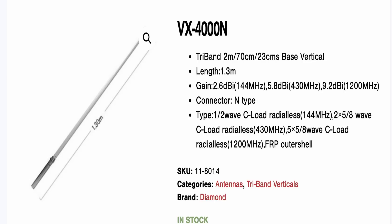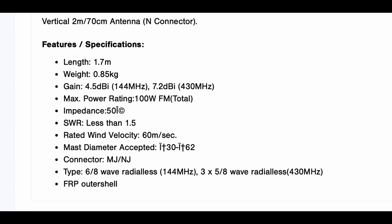Diamond also make the VX50, which is a longer version of the VX30 at 1.7 meters. It gives you an extra 2 dB of gain on two meters and an extra 2 dB on 70cm. Strangely enough, the power rating is slightly less at 100 watts FM, but that should be enough for most applications.